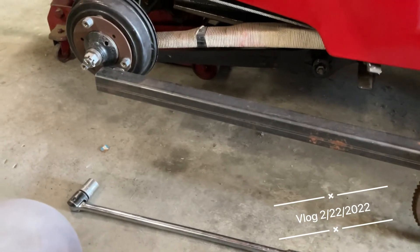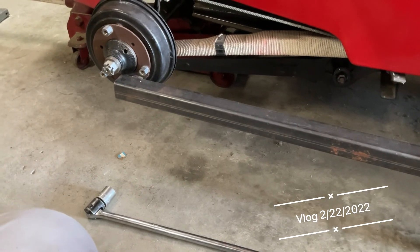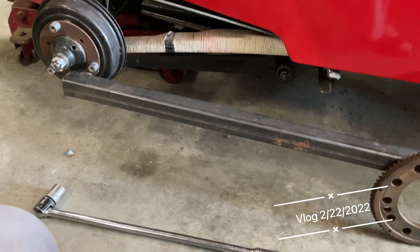You put that on the ground and you put those on the wheel nuts, and then you can do it up — so that gives you a fair idea of how it works.